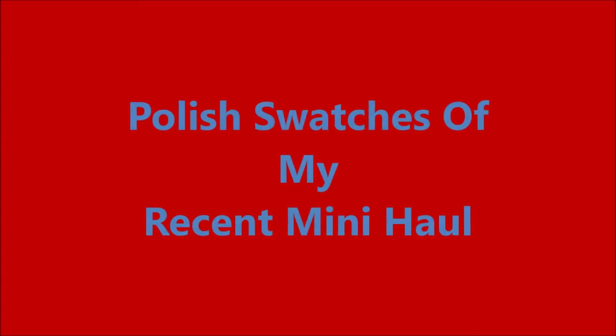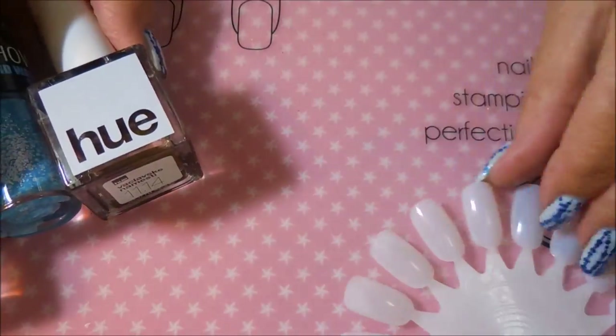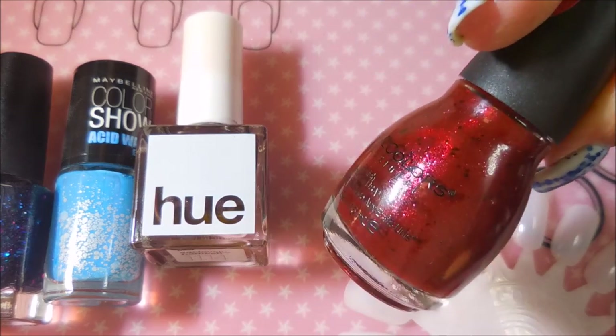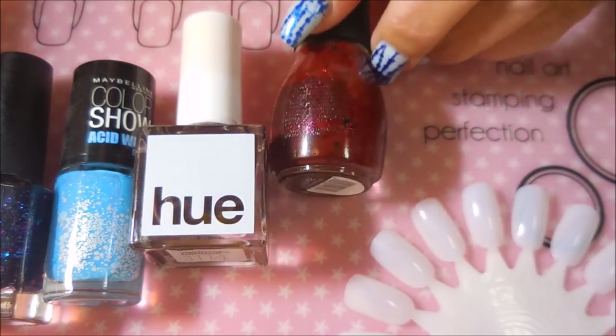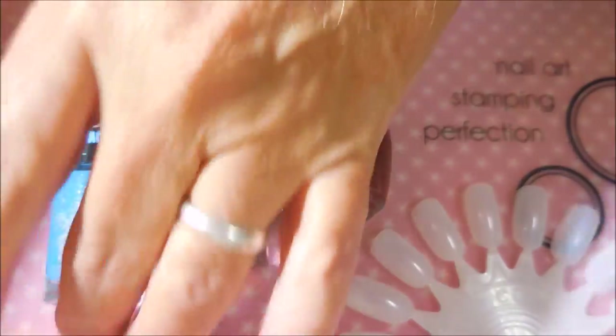Hello my friend and welcome to my channel. Today I'm going to swatch the polishes from my recent mini haul. I've got them all laid out here — the ones I got from the D-Stash and a couple I picked up. One came from Walgreens and one from Dollish Polish. We're going to hop into this. I've got a swatch wheel ready to go.